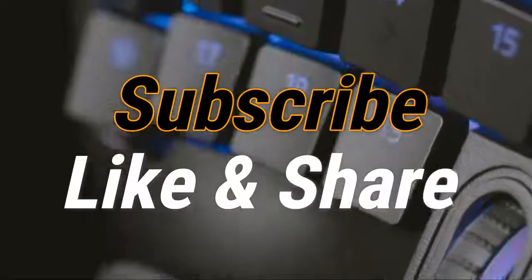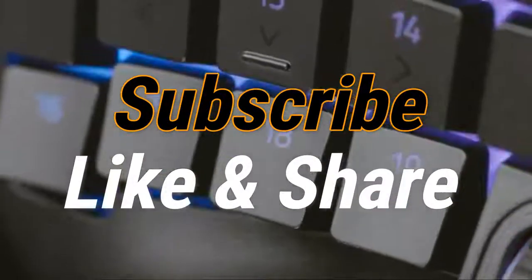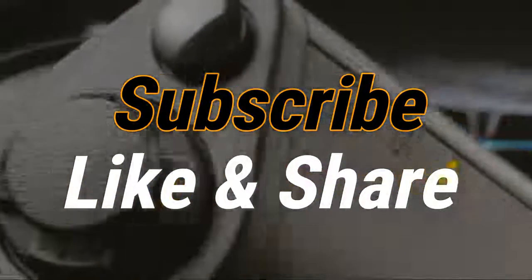So that sums up our top gaming keypads of 2020. We hope you enjoyed. If you did, please leave a like on the video and if you're new here hit that subscribe button. Until next time, have a great day.